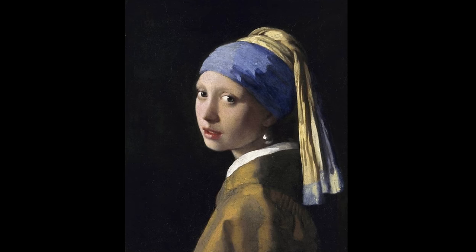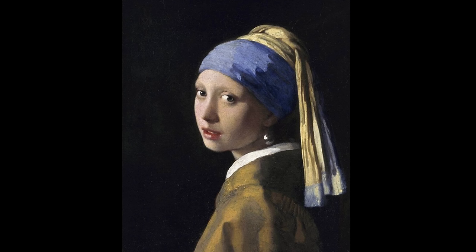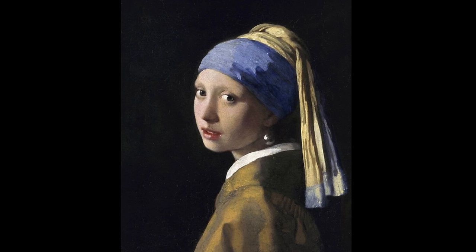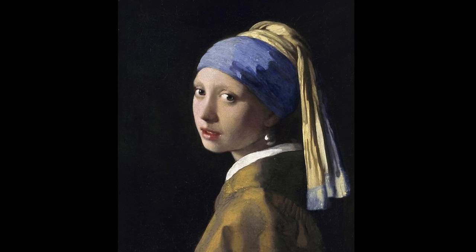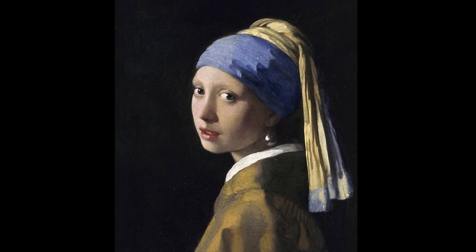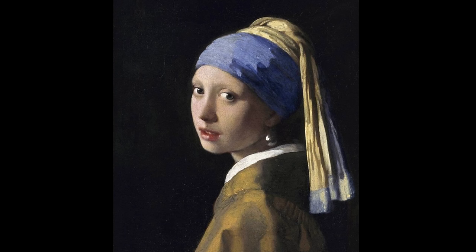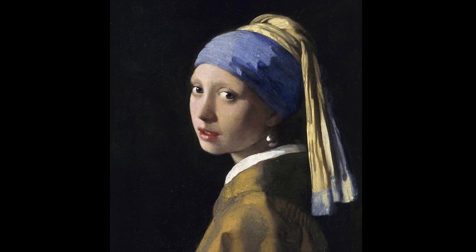The truth is that nobody really knows who the young girl in the painting was. There are many speculations about who she was — maybe she was his maid, maybe someone he didn't know. No one really knows. She was dressed with an exotic turban and posed with her face turned and gazes at the viewer.